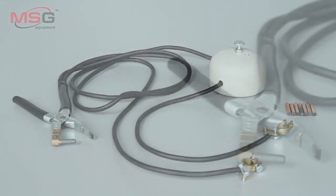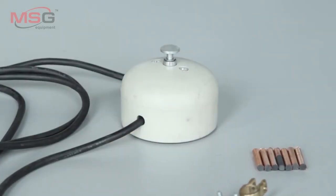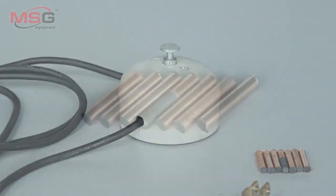We would like to point out the contact welder MS022. The contact welder MS022 is used for quick welding of different materials.